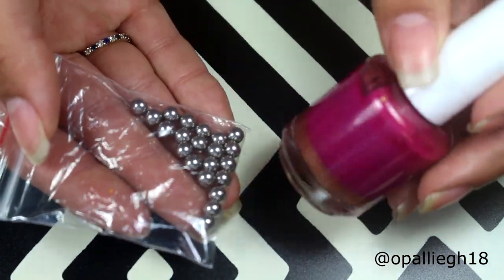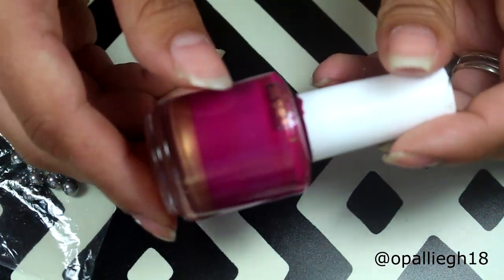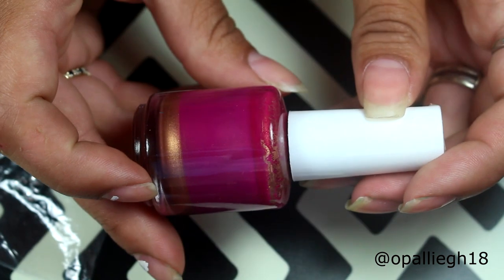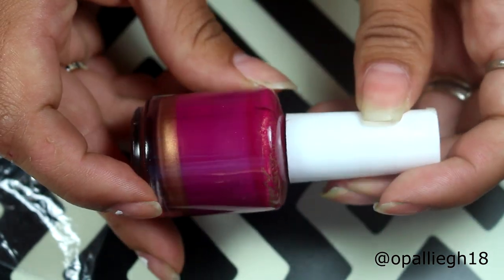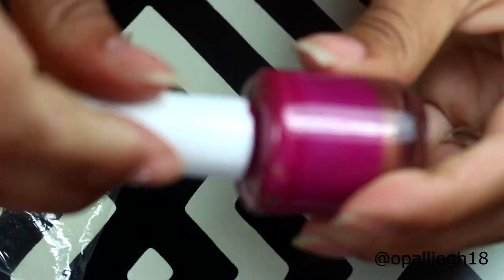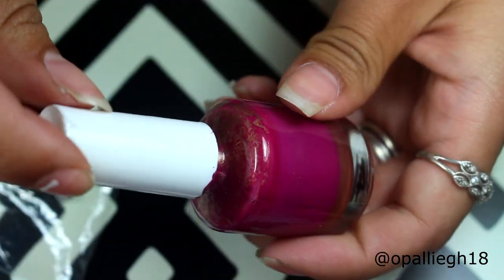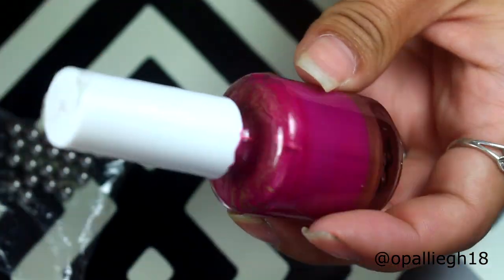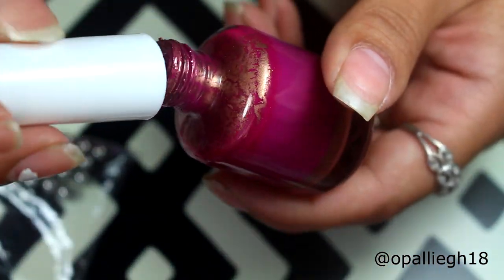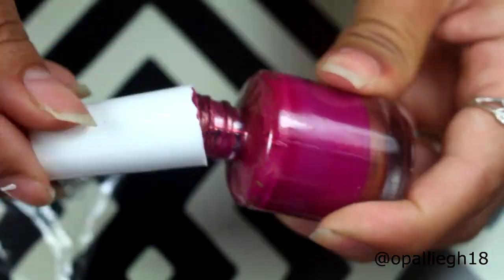The reason why I chose these mixing balls is because I wanted to try them out for my Mundo Dionis stamping polishes, and I decided not to get that hand mixer. Because normally what I do — as you can see this one really separated — I try to turn them upside down, and normally I just take the cap and go like this and mix it.